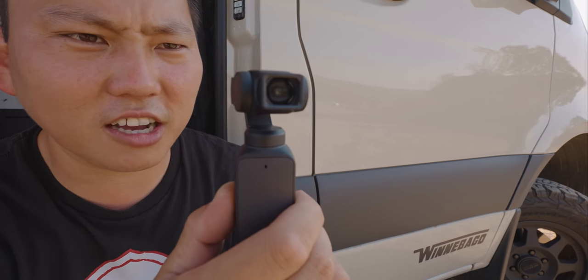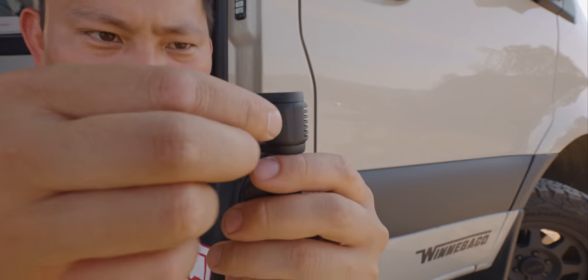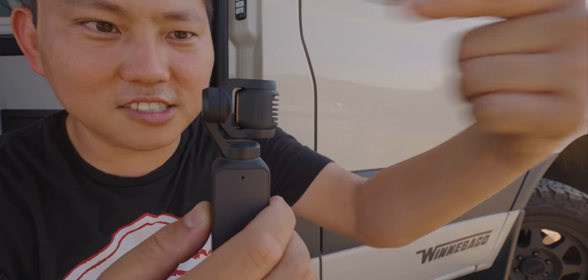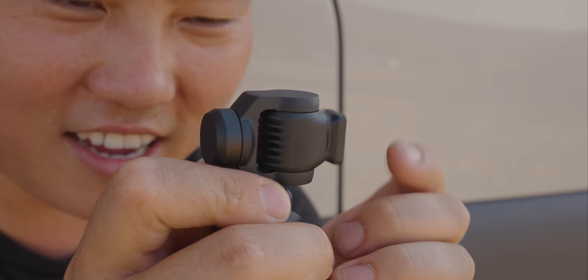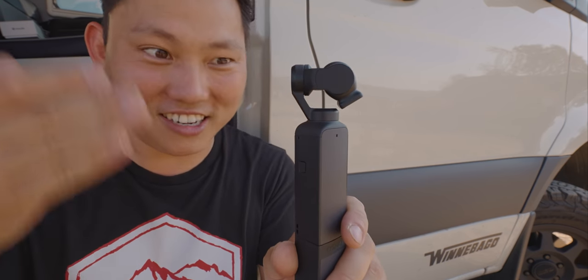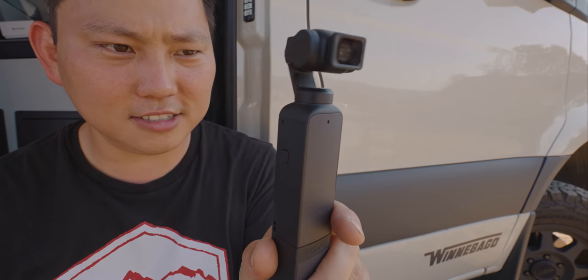I just noticed something — it must know that this lens is on here, because when I shut it off, it shoots the lens out this way, which makes sense since this lens is too big to fold in on itself. But if you take it off and do the same thing, the lens goes the other way. So it knows somehow when this lens is on here — I get excited about these little things. Also, they told me it's a one-second boot up time, which is great for a gimbal. Let's go ahead and turn it on — ready to shoot now. Yeah, that's not bad.